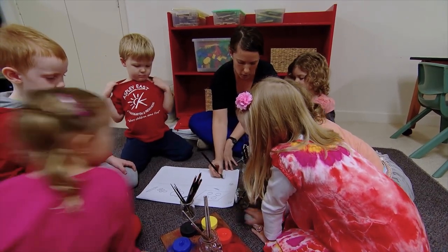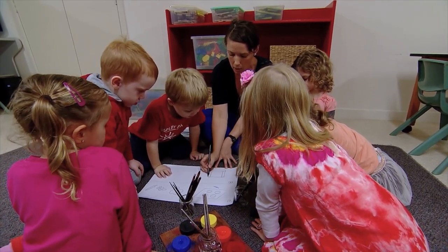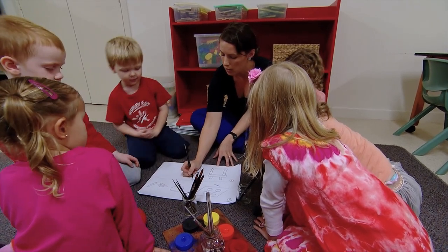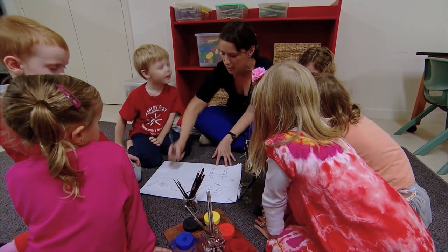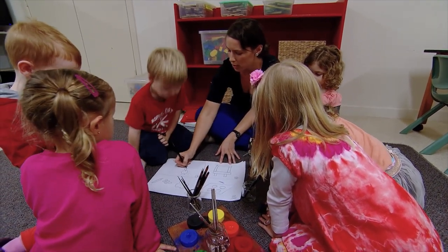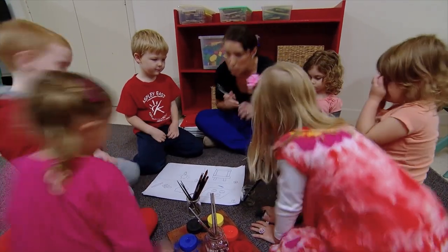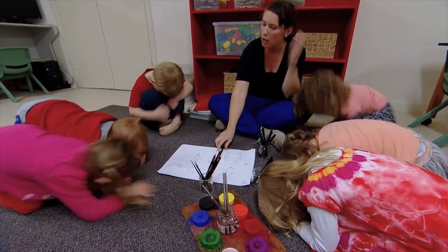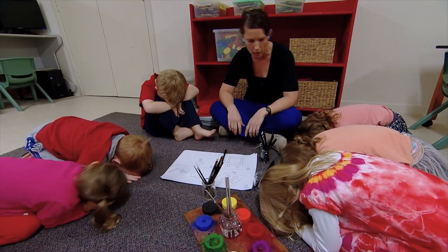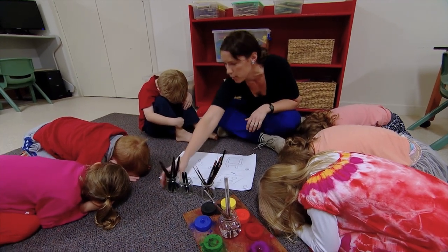Space number three that's open today is the blocks. Space number four is space for your own ideas. Would you like to hop into your thinking bubbles before we draw in our journals? Have a think about where you would like to work, what you're going to use in that space, and who you might like to work with. I'll count down from five — five, four, three, two, one, zero.